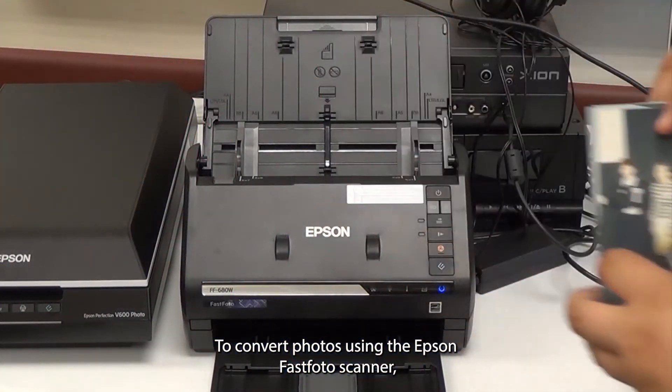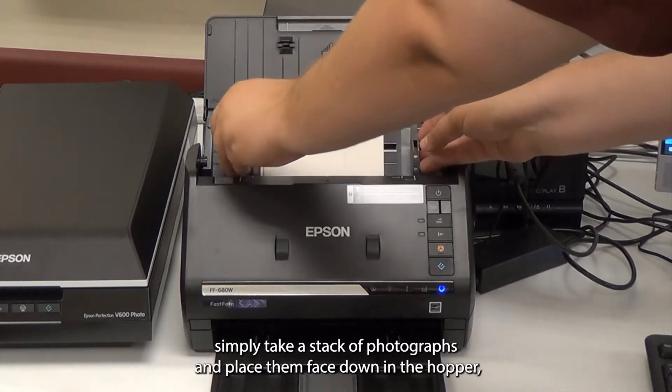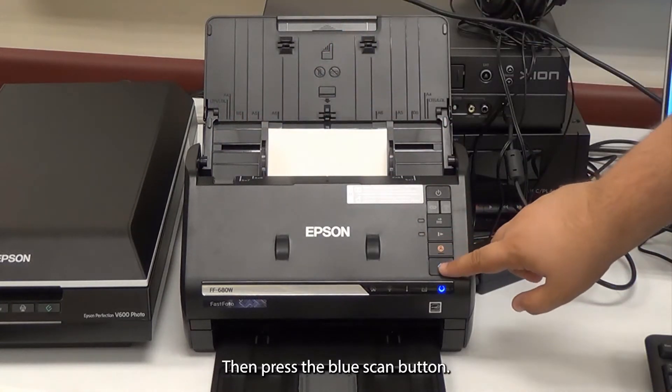To convert photos using the Epson FastPhoto scanner, simply take a stack of photographs and place them face down in the hopper, moving the guides so that they're on the edges of the stack. Then press the blue scan button.